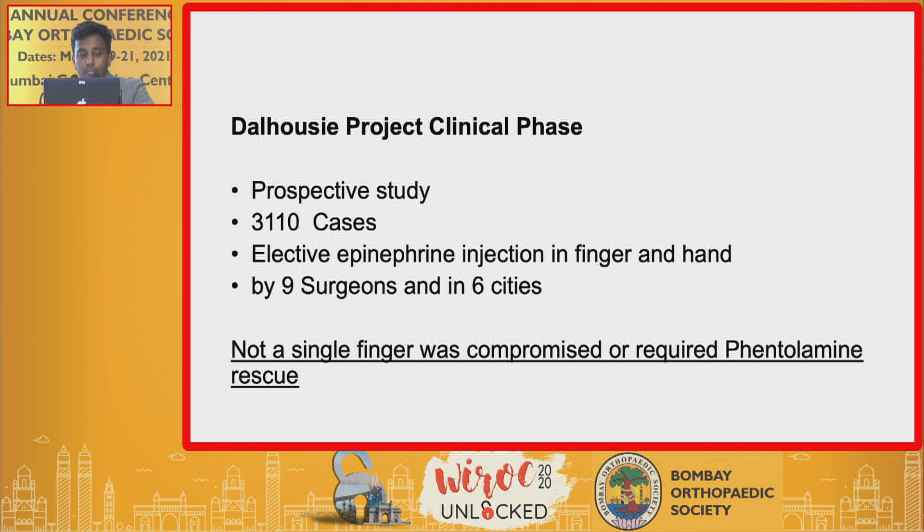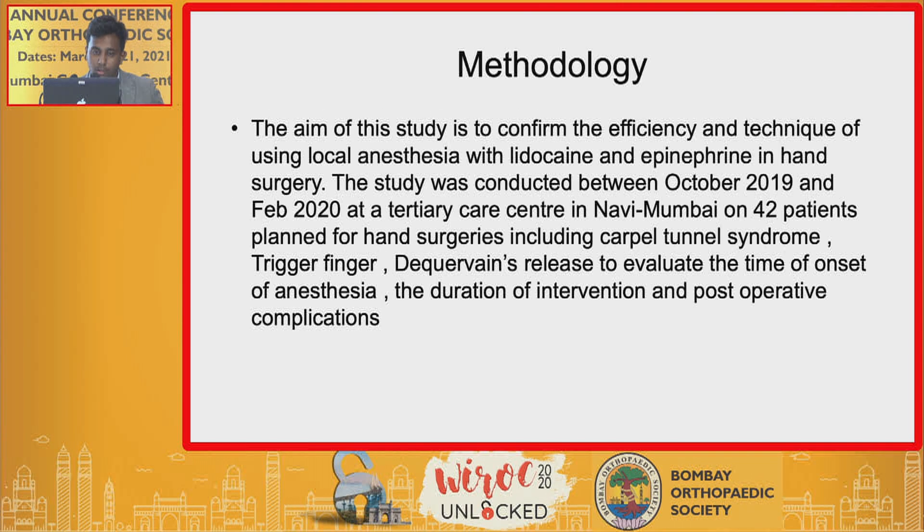This is the famous extensive study known as the Dalhousie Project clinical phase, which involved 3,110 cases where relative epinephrine injection in the finger and the hand were given by nine surgeons in six different cities. Not a single finger was compromised or required phentolamine rescue.